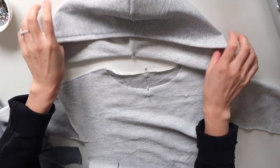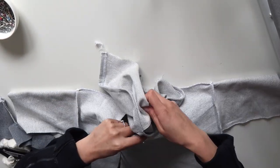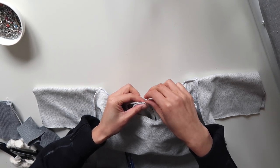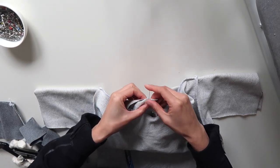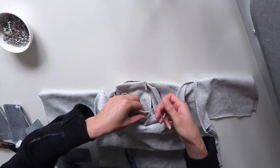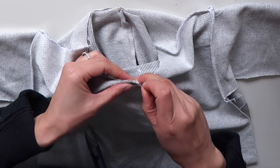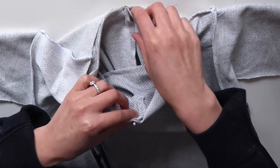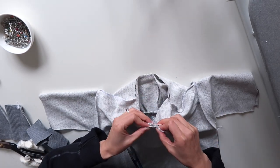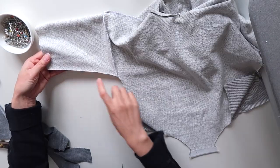With my hood the right way out, I'm going to line up the center of the hood with the center back — the middle part of the back neck — right sides of fabric together. Find the center front of your front neck by folding it in half, and bring the front pieces of your hood towards that center front point. I'm going to overlap my hood pieces by about one centimeter at the center front — it makes the finish cleaner and gives a little extra strength. Ease the rest of the hood in to fit the neck, and while I'm serging I'll also serge all down the side seams of both sides.